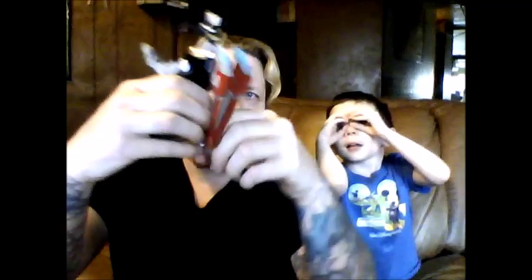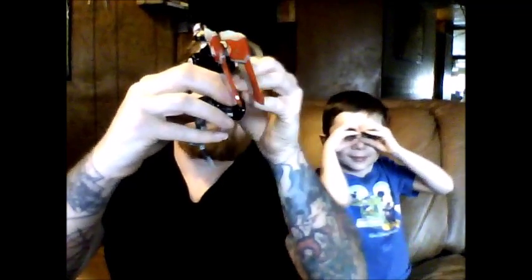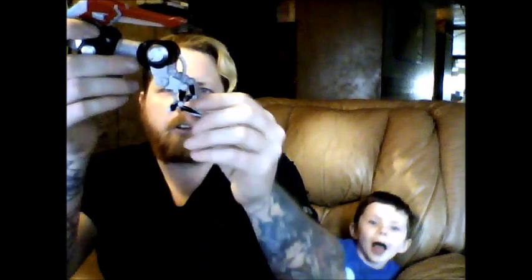The hips — you can hear it squeak — they do move. I believe they will rotate all the way around. The tail is very flimsy plastic, but it is capable of snapping off, so I wouldn't move it too much. It moves — that's about how high up it will move, and that's about how far down it'll move. So not a lot of movement.